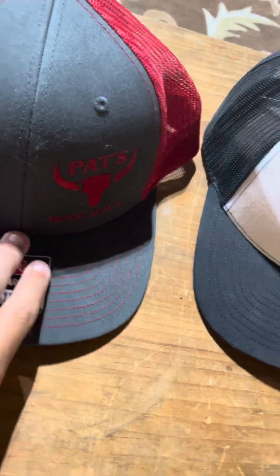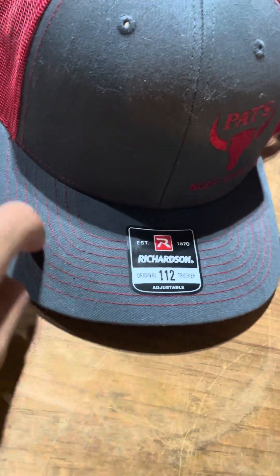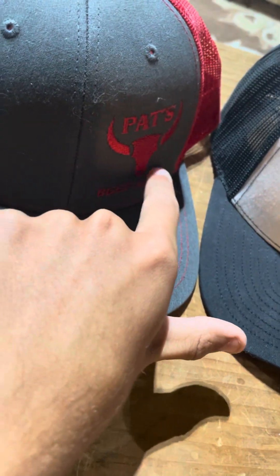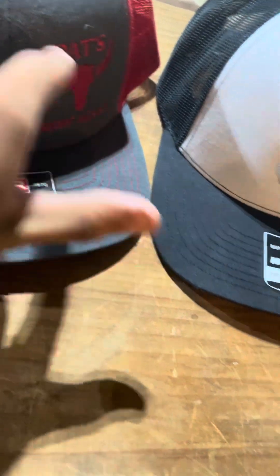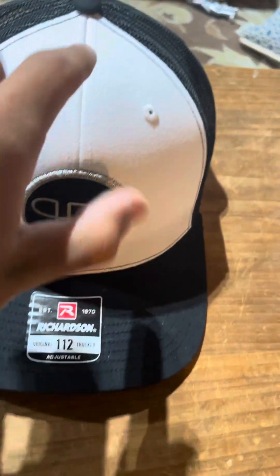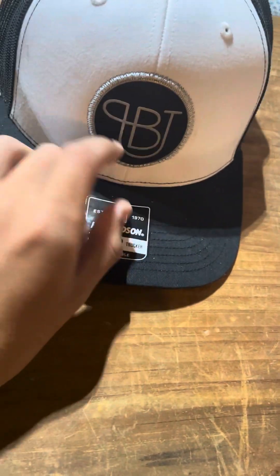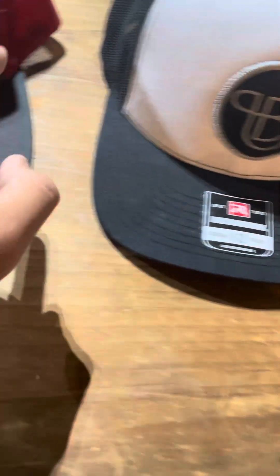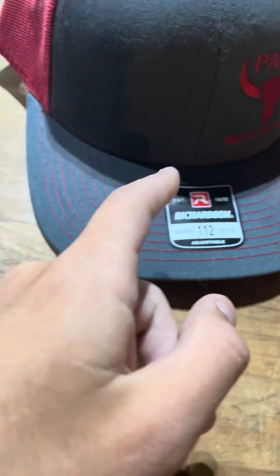They've also got these two really cool hats — Pat's Beef Jerky with red stitching lines all over it. It's kind of weird that the logo is on the side instead of the center. This other hat is black and white, and they also have this little sticker, which is what I meant about centering — having the logo front and center gets all the attention instead of people having to look to the side of the hat to see what it says.